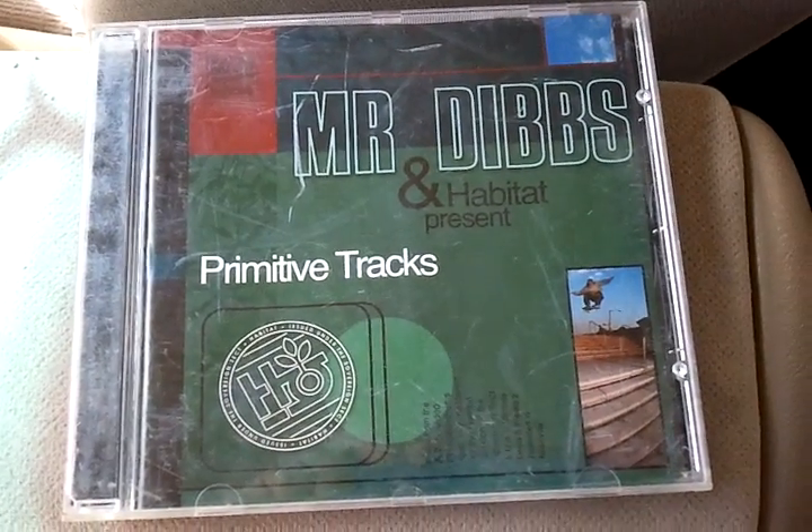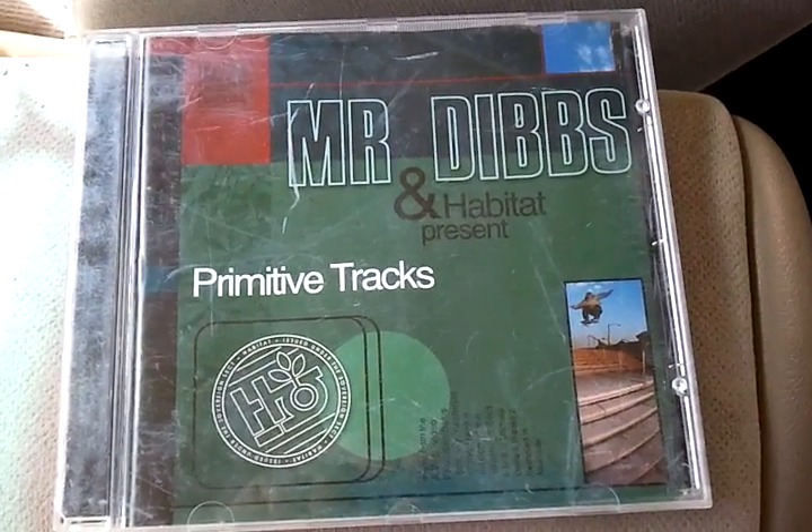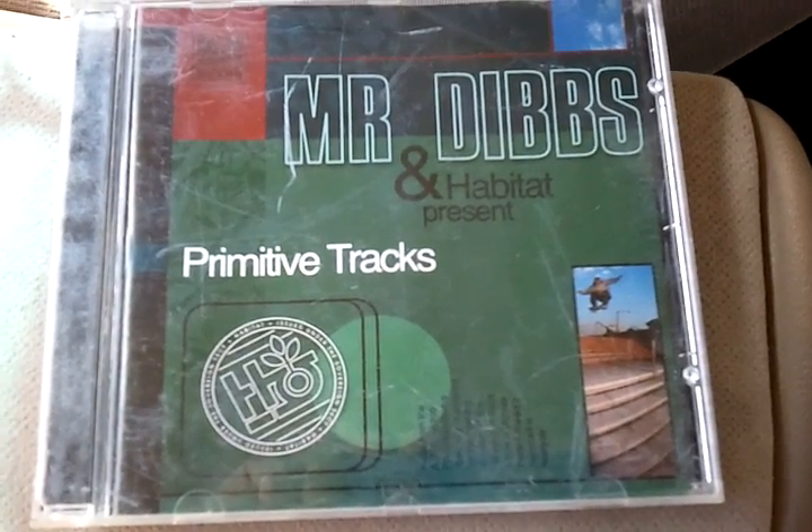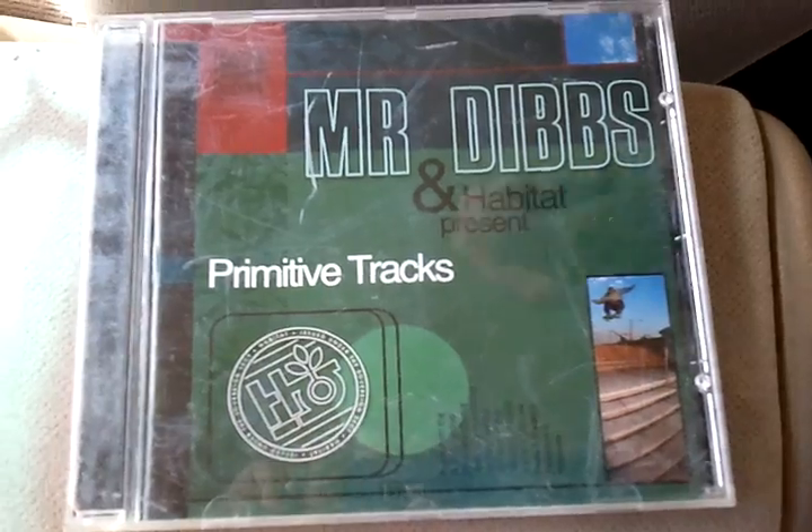What's up YouTube? This is my Galaxian 7000. This is another CD review. This is Mr. Dibs and Habitat presents Primitive Tracks.